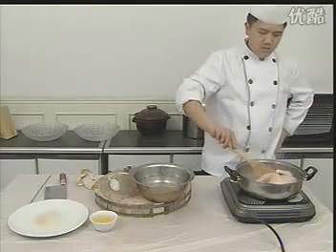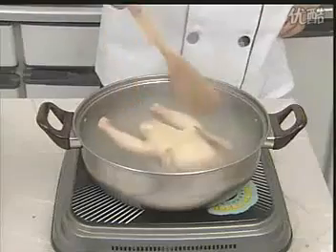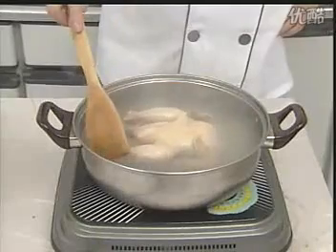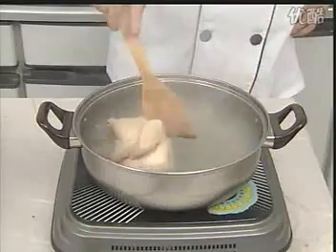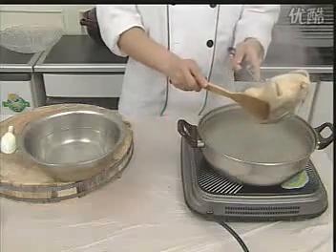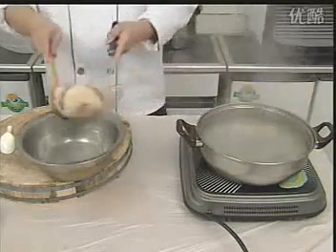将鸡放进开水锅里进烫。在进烫的时候要轻轻翻转。烫一分钟左右，将鸡提起，倒出鸡腹腔里的水分，放进凉水盆里过凉。